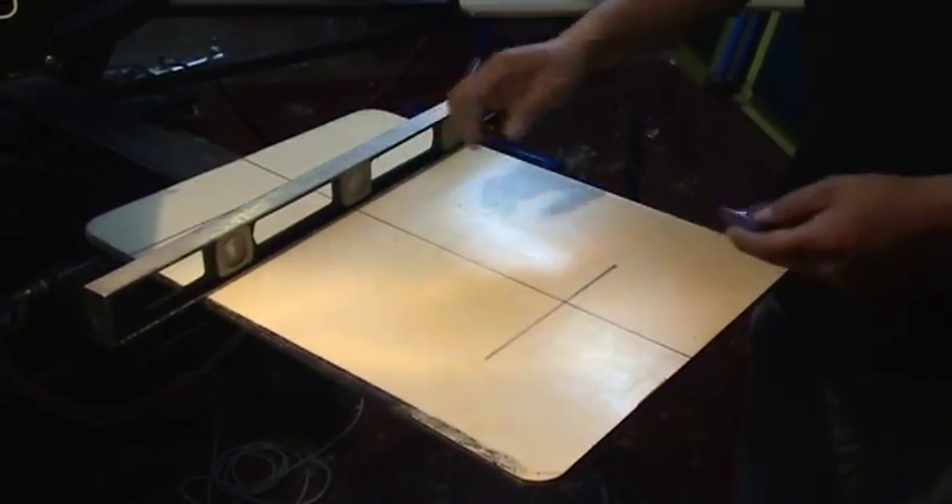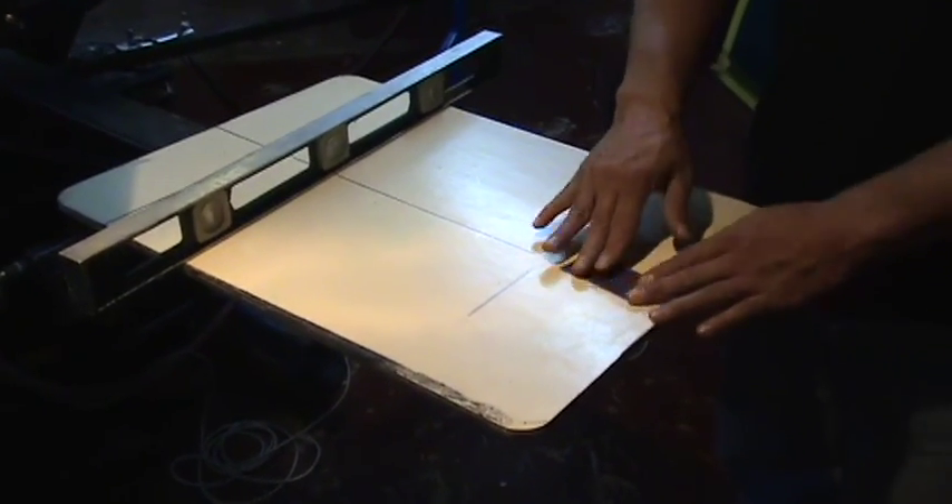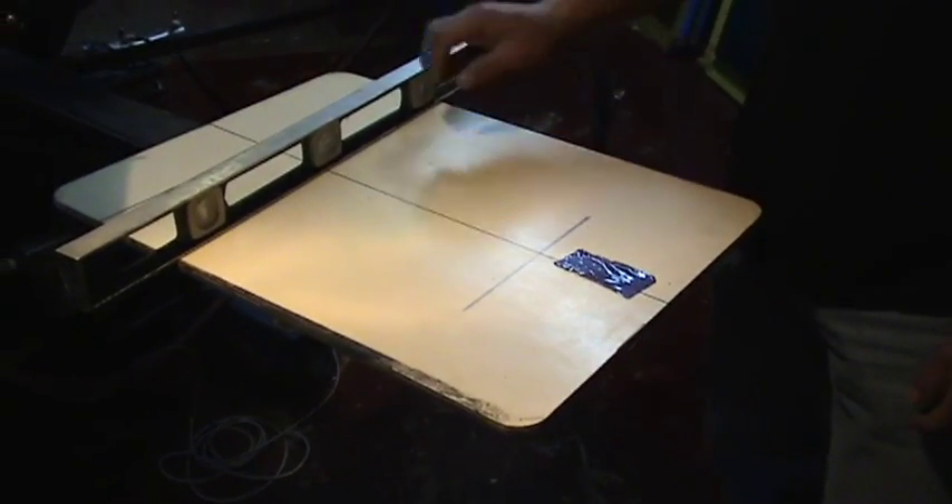Once you've designated a master palette, mark it with a piece of tape so you'll know throughout the process which is your master palette at all times.